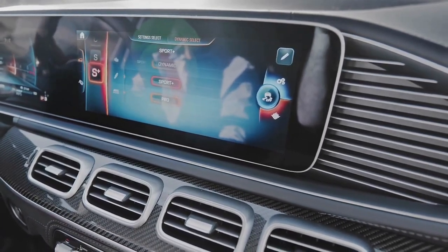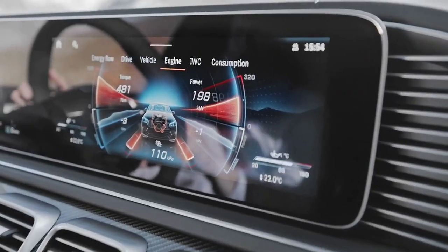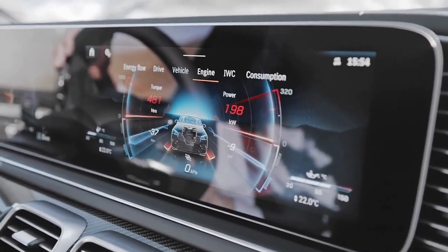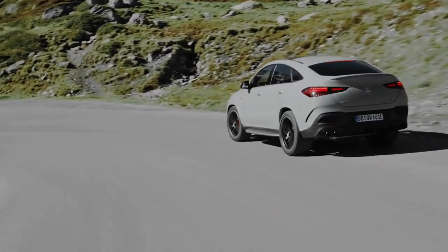That is a significant 87 brake horsepower and 170 lb-ft more than the earlier GLE 53 4MATIC+. By comparison, the BMW X5 M60i and X6 M60i's mild hybrid drivetrain develops 523 brake horsepower.